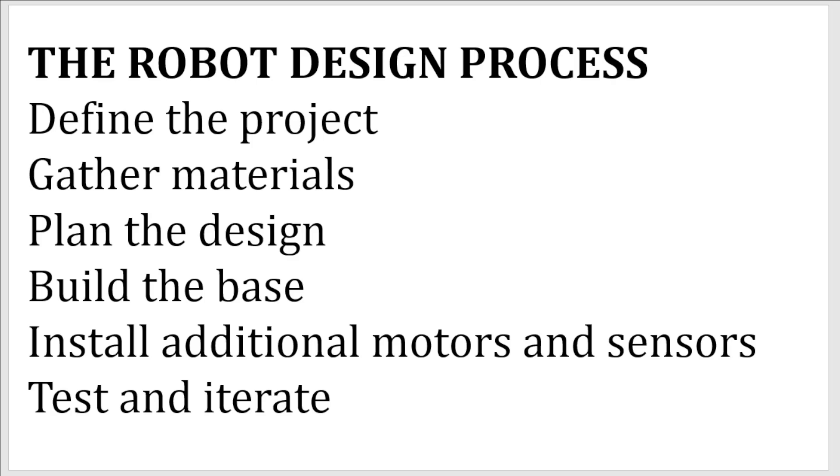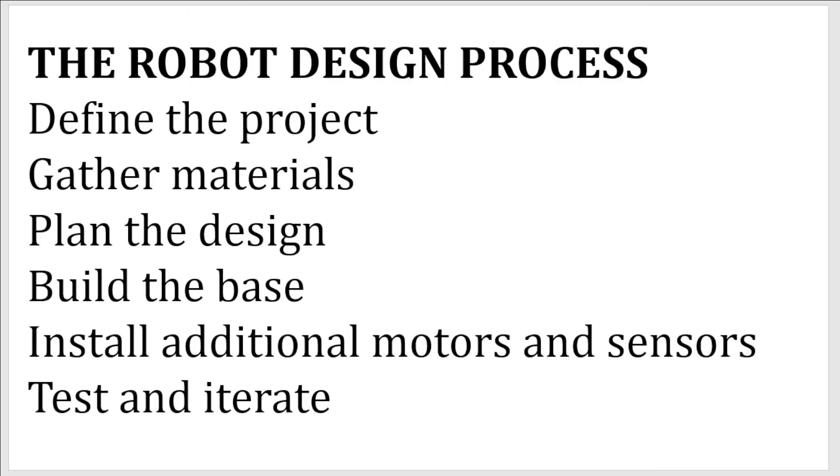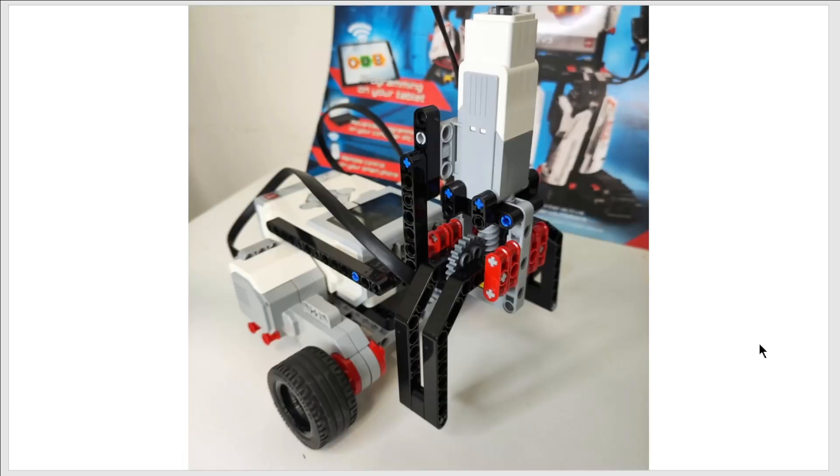You need to build a driving base for your robot in most cases, because most robots will need to drive and it's the foundation for attaching other components. You typically want two large motors, sometimes two medium motors — keep your base compact and don't use too many pieces; I recommend using frames. The next step is to add additional motors and sensors. Build the motor first then add it to the base — don't try to build motors while building the driving base. The final step is test and iterate: there's no perfect robot design, so keep adjusting — if it's not moving forward enough try one second, then two, then 1.5 — and if your design isn't sturdy, break it and start over.